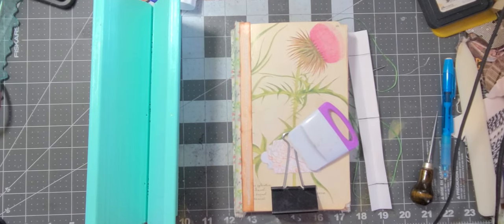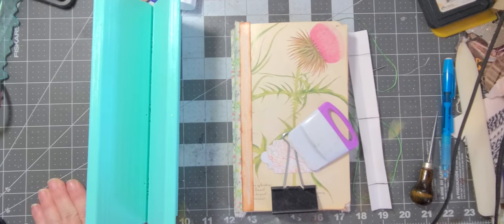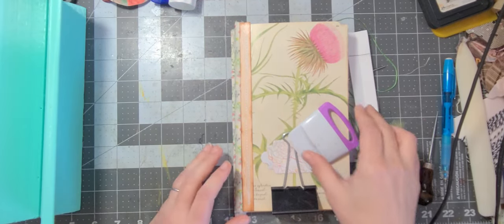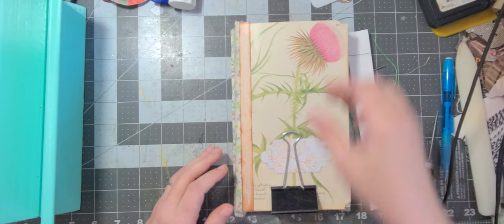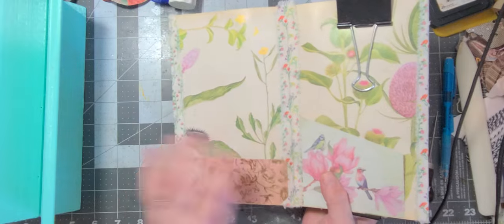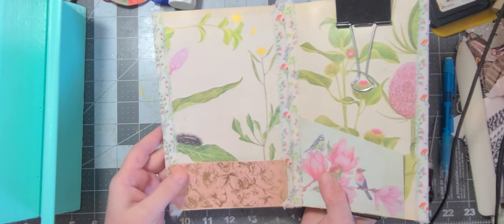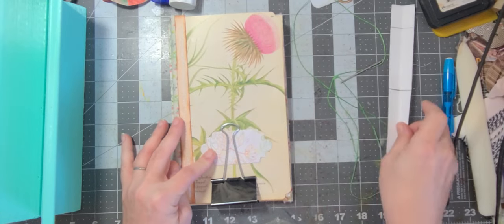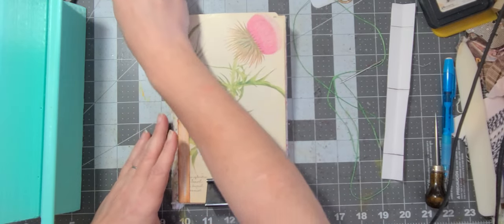Hello and welcome back to my channel. This is Angela from sunny South Florida. Today we are going to be working on our sister swap project — this is going to be part two. In part one, we put together the pages, did all the spines, put on all the pockets, and did the label.